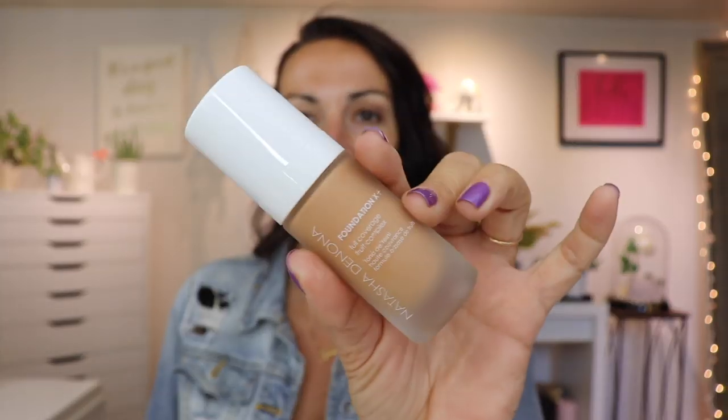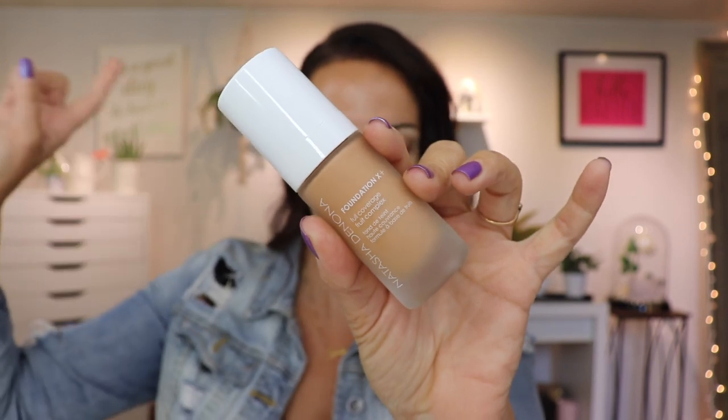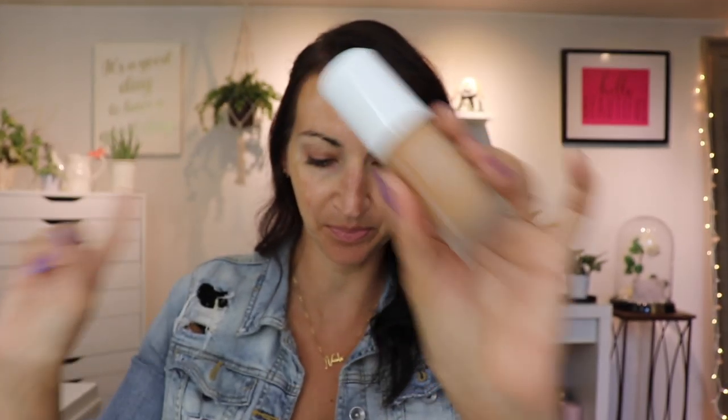Hey guys, welcome back! Today we're going to do a little foundation first impression — the Natasha Denona Foundation X Plus, full coverage fruit complex. I'm going to give you all the info on this foundation as I'm putting it on, so let's just jump in.